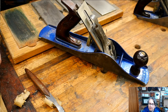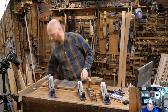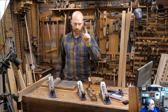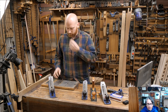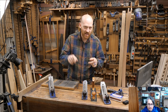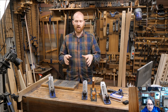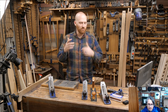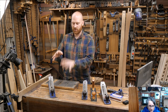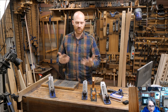Those are the basic functions. You need to have the lateral adjustment and you need to have the depth adjustment. Once you can understand how those two function, a lot of the really starter problems are answered with that. Because until you understand the actual function of the plane, it just doesn't make much sense and you start running into problems.